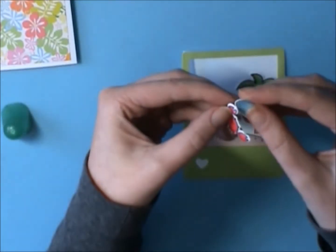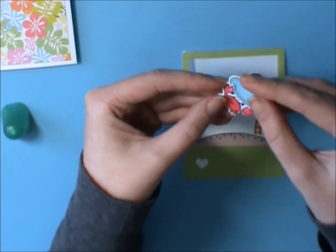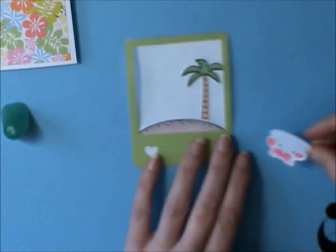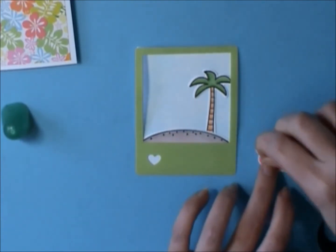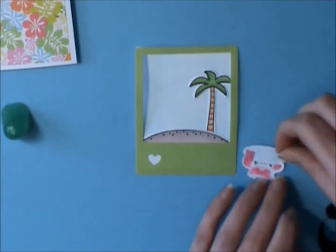I'm going to put the little plate in his claws, and then I'm just going to use some extra washi tape to hold that in place, and then I will glue him down.